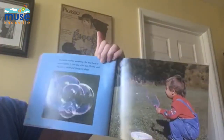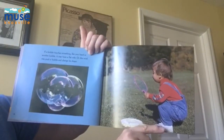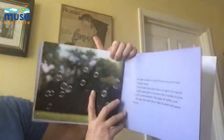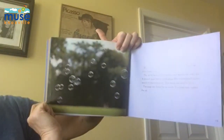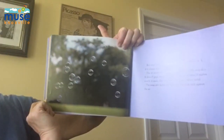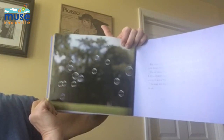If a bubble touches something like your hand or another bubble, it may have a flat side, or the wind may push the bubble and change its shape. But when a bubble is quietly floating in the air by itself, it is always round. The air inside the bubble pushes out against the soap skin. It doesn't push harder in one place than another. It pushes evenly in every direction. This makes the bubble round.